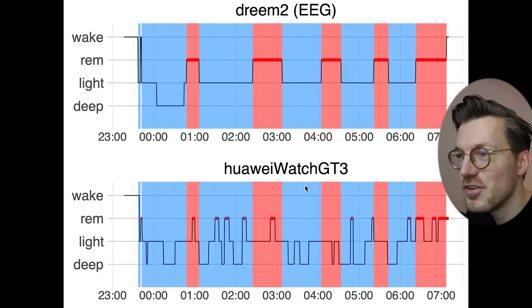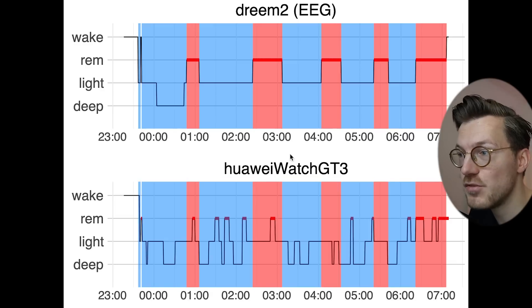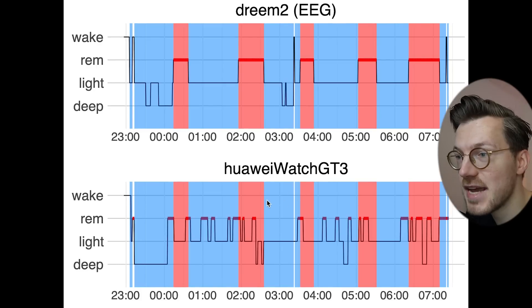This also means we cannot really see the sleep cycles. You go through roughly four to six sleep cycles each night, each starting with light and deep sleep — non-REM, marked in blue — and ending in REM, marked in red. Based on the GT3 data alone, you would not be able to identify these cycles at all.